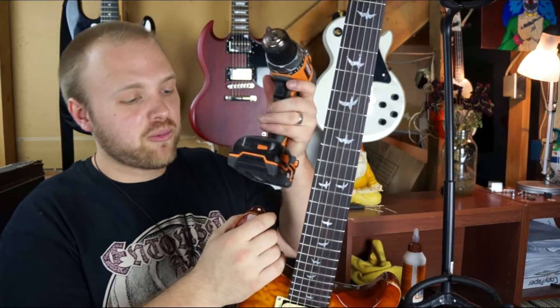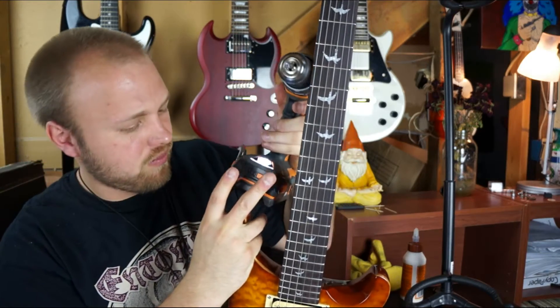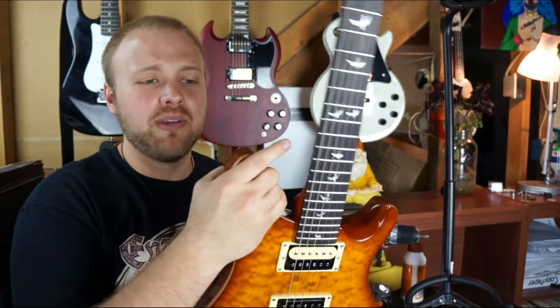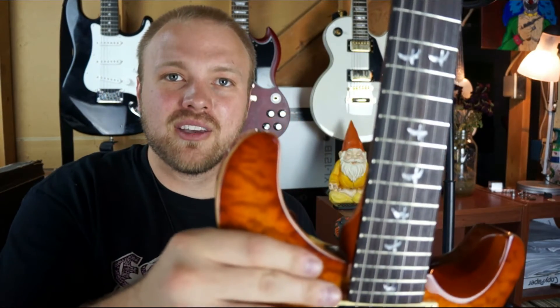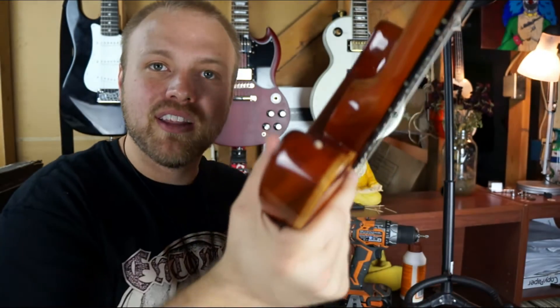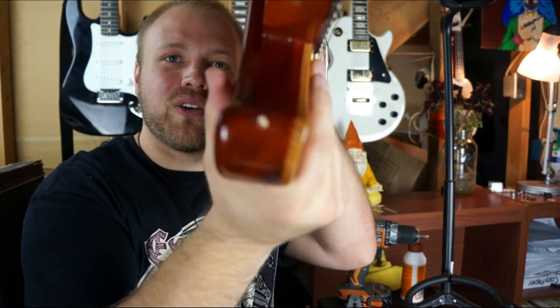I'm gonna try and push these down one more time. Let me give you a close up. You can see from this angle you don't see the toothpicks — that's because I pushed them down in there. From up here, that little light spot that you're seeing, that's the toothpicks.